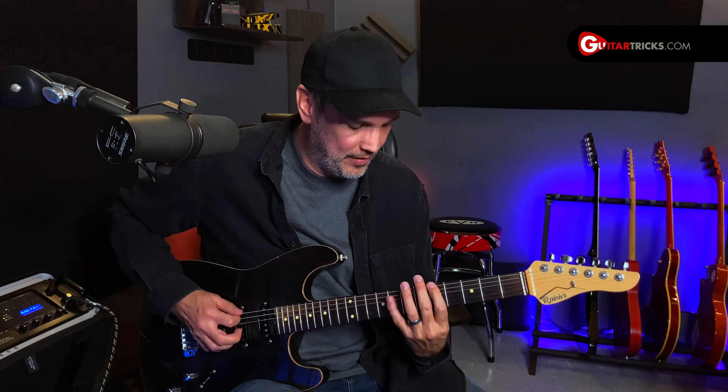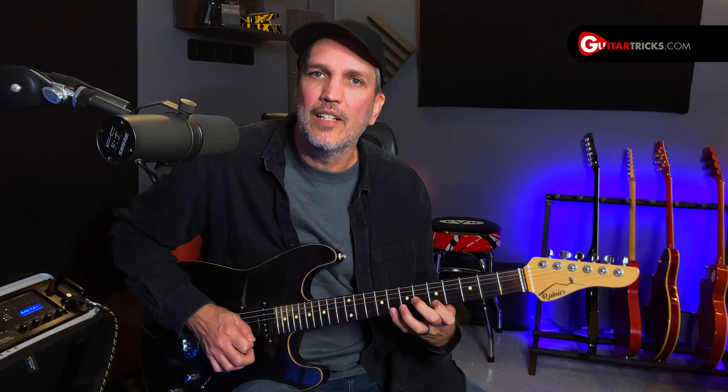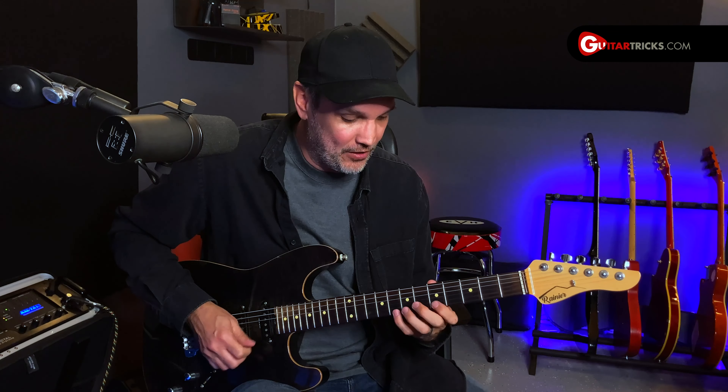Now you don't have to just pick all of this — you can use hammer-ons, pull-offs, legato type playing. Great way to strengthen up your hammer-ons and maybe your pull-offs.